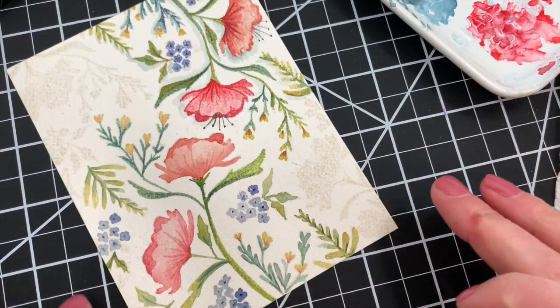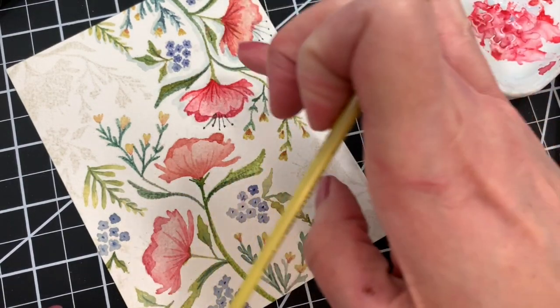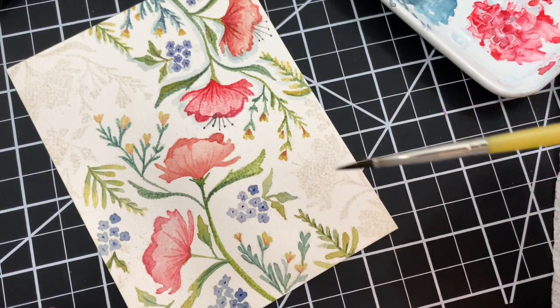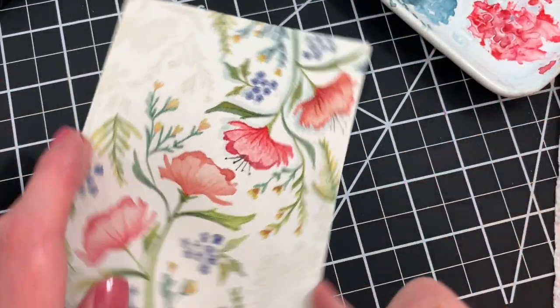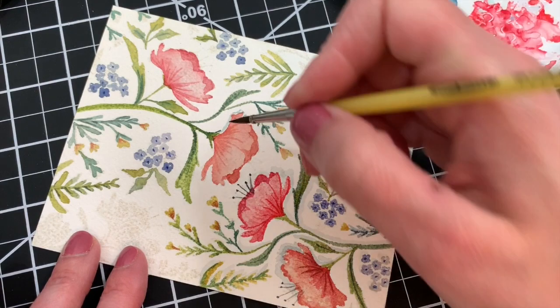The panel is pretty well finished, except we have to add the stamen to those last two flowers. But before we do that, I'm going to add one more finishing touch that I already did to the part of the panel I'd finished before starting the video. As you can probably see, I added just some really light, kind of a shadow effect. I like to use Payne's gray watercolor for that — it's a really pretty bluish-gray, and I use just a little bit of it with a lot of water to get a really light effect.